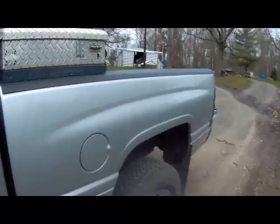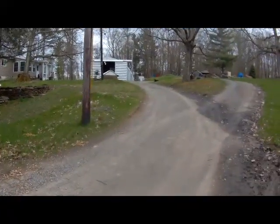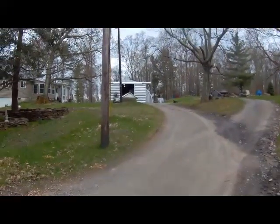I want to show you how far I am from the garage. There's my truck, and there's the garage way up there with the two lights on — and I'm still getting the signal. Once again, there's the signal.